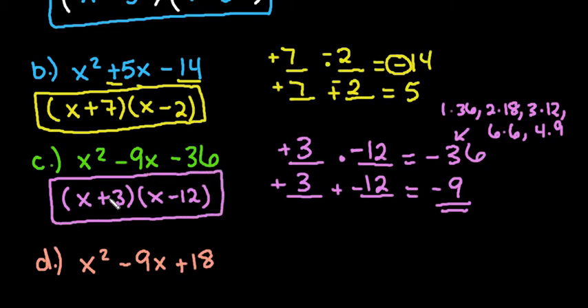You can always check: x times x gives x squared at the beginning, 3 times negative 12 gives negative 36 at the end, and when you do the middle terms, negative 12x plus 3x gives negative 9x in the middle.